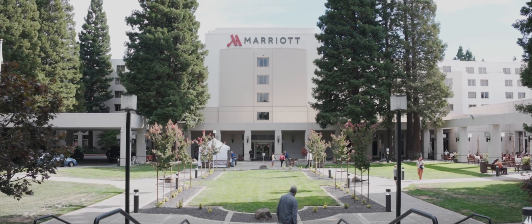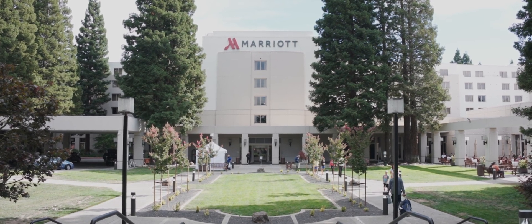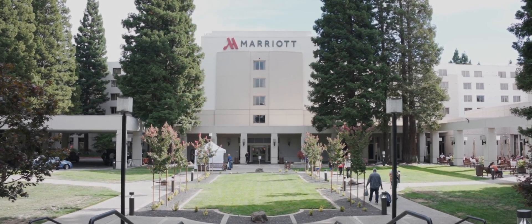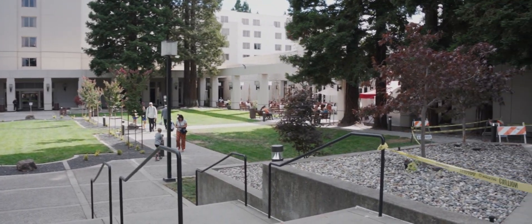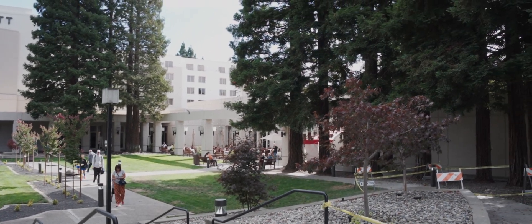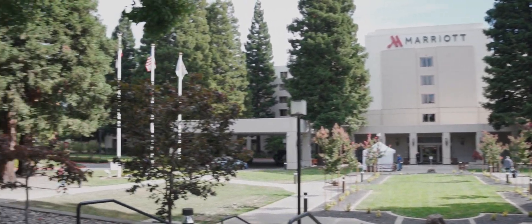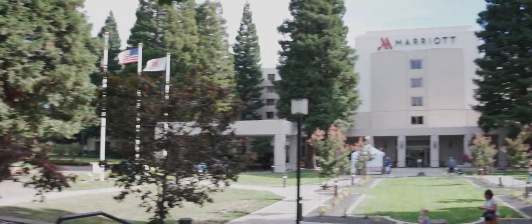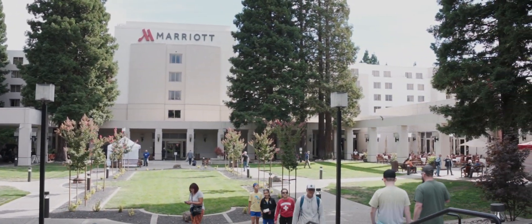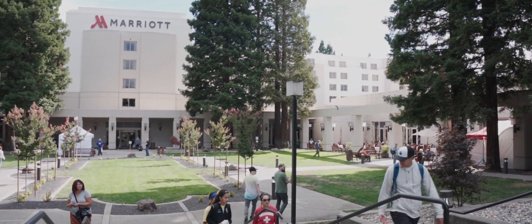Here we are at the Marriott in San Ramon, where the event takes up all the conference rooms and all the little sub-forum rooms. It's quite an event. They have on-site food, but there are a lot of great food options elsewhere — not too far from an area with shopping, grocery stores, and various restaurants. Quite a nice location for this annual event, a collection of Northern California hams. Thanks for joining us.